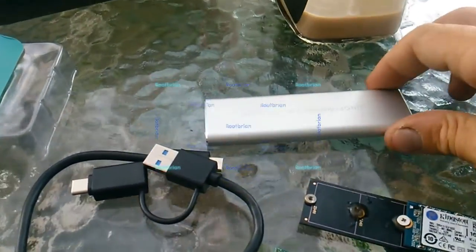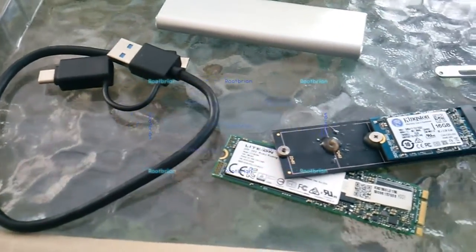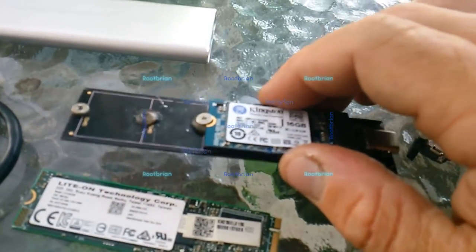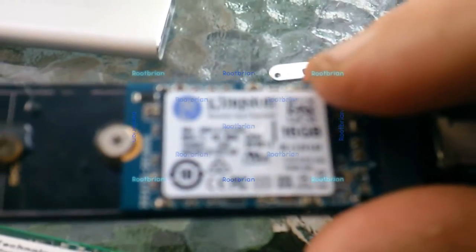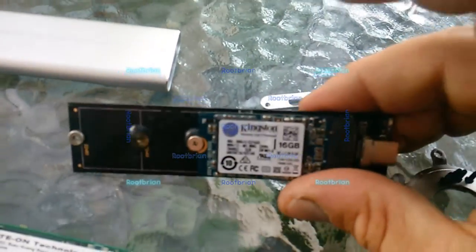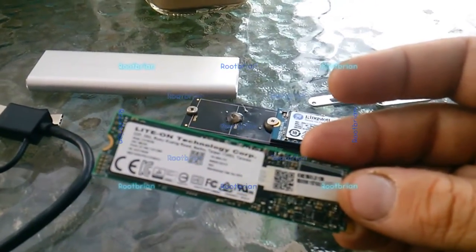I pretty much got this off eBay and it took a while to arrive. Now I'm going to basically put together a portable Chromebook. I'm sure you've seen a video of me talking about Chrome OS or Chromium operating system. This is actually from a Chromebook, and it's a Kingston 16 gigabyte SSD M2 type.